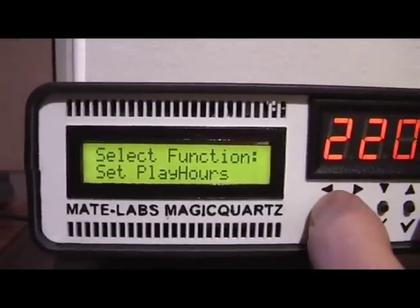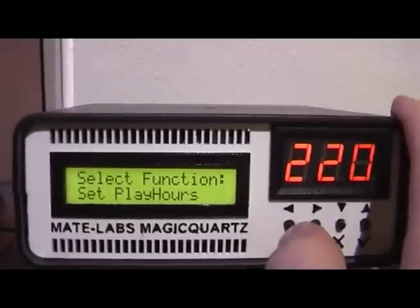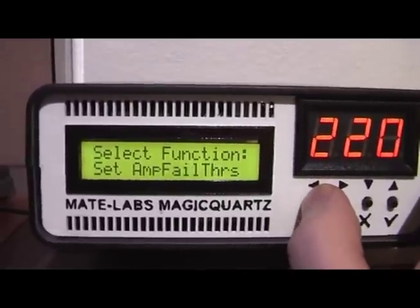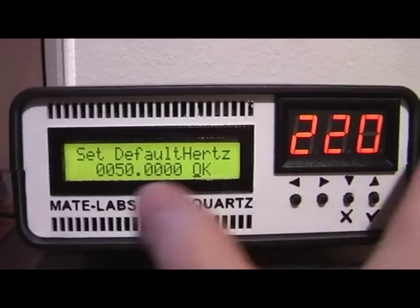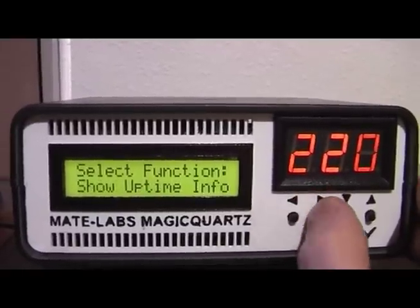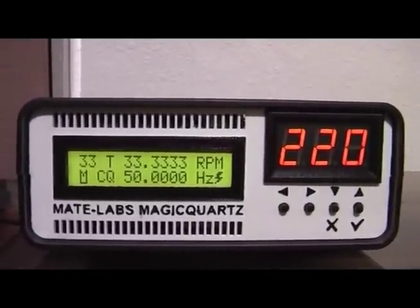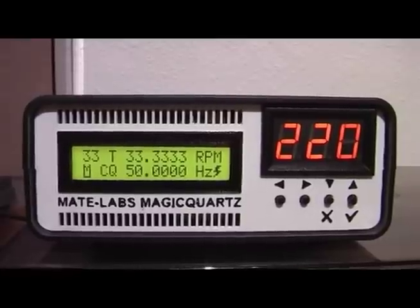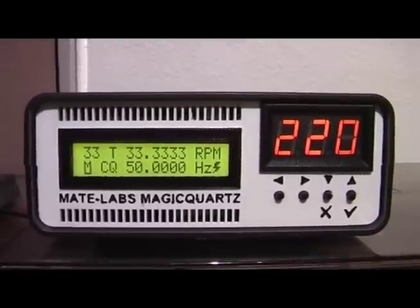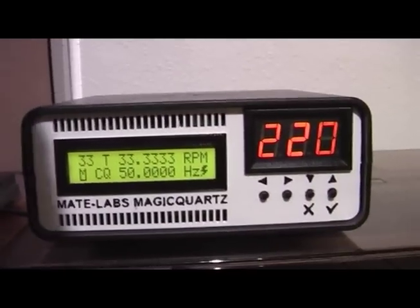So these are all the functions in the setup menu. Normally you do not have to go through all these settings, as Magic Quartz will work with default settings most of the time — but you would have to set up the default hertz so the frequency matches your turntable, and go through the calibrate motor function. I really hope you enjoyed this video. If you're interested in Magic Quartz, please have a look at my website. I hope to release the final version very soon so you can build your own — it will be very affordable and is really designed to not be expensive. The real power of Magic Quartz is definitely in its software. See you next time, bye bye.